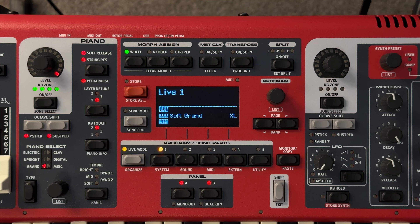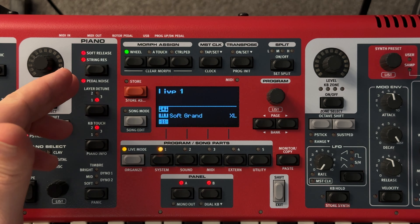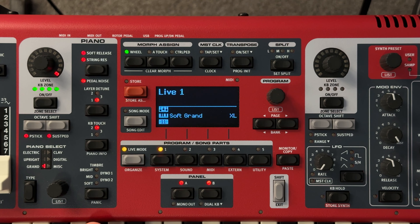What you just heard is a Soft Grand. I do have the soft release and the string rezon, the normal timbre going on here and just a little bit of stage reverb.